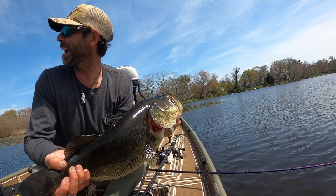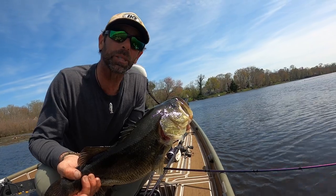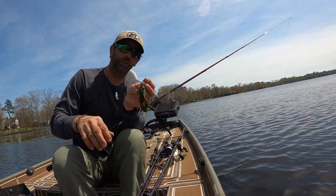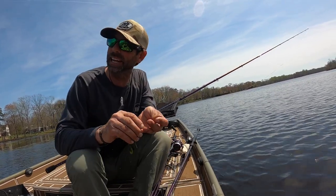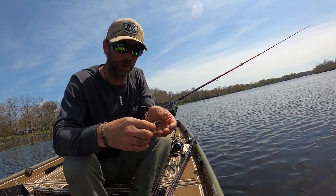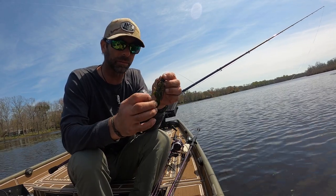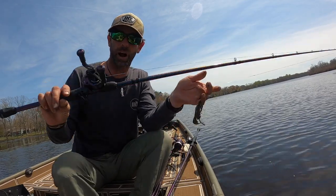Gonna keep fishing back here, see if we can get another big one for you, and then we might switch baits — might go to a spinner bait, might go to a big swim bait, let's see what happens. Beautiful day out here on the home pond, we're in the tiny boat today. Feels nice to change gears a little bit, fish some of my roots as a fisherman — shallow water, south Jersey lakes. We're catching them on that missile mini swim jig with that little Berkeley chigger crawl in the back. I want to talk to you a little bit about the rod and reel real quick.